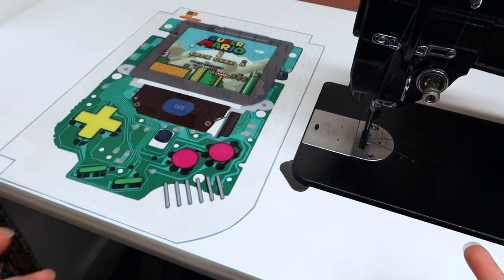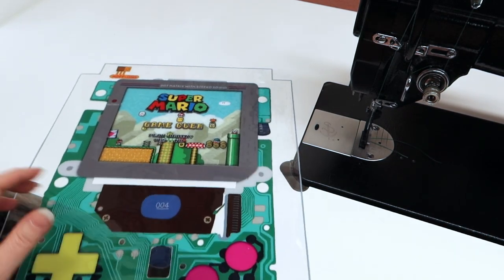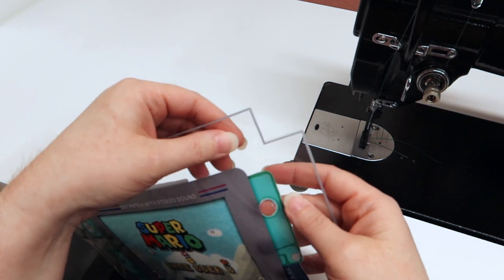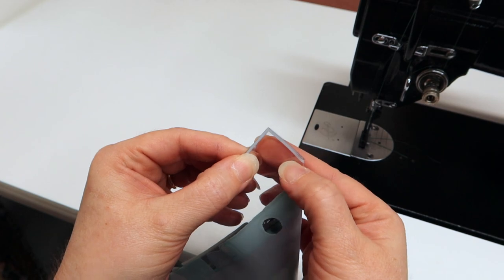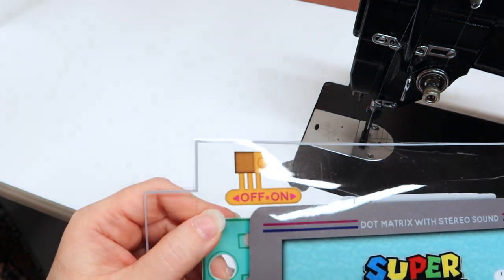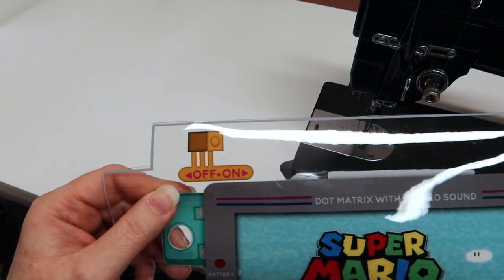Since we're already at the sewing machine, we're going to grab our front panel. We're not doing anything else to the front panel — just taking the corners, putting them together just like we did the back panel, sewing a quarter-inch seam allowance on all three sides. By the way, did you guys notice the on/off button? I don't know why but I'm obsessed with it.